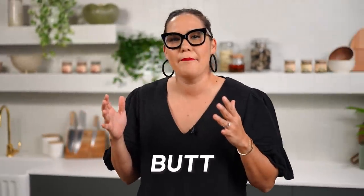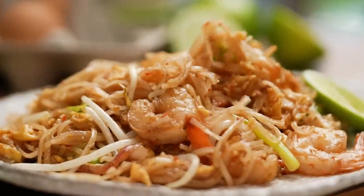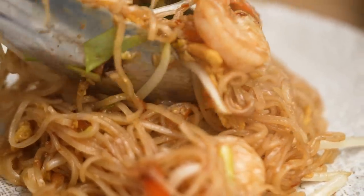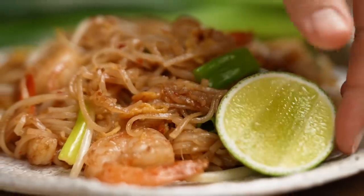Pat-Mei Korat. This is the spicy Thai noodle you've probably never heard about, but I think you need to know about. This is my version of Pat-Mei Korat Goong.